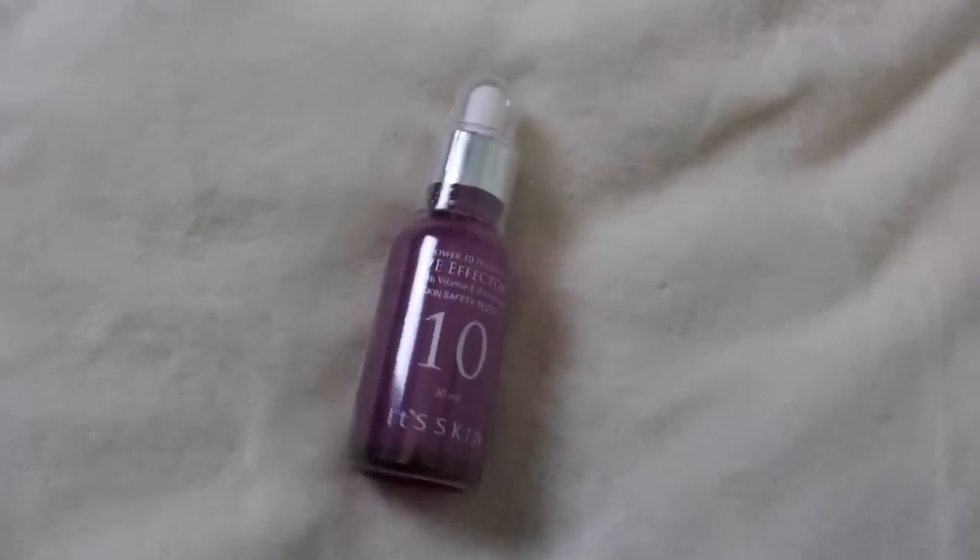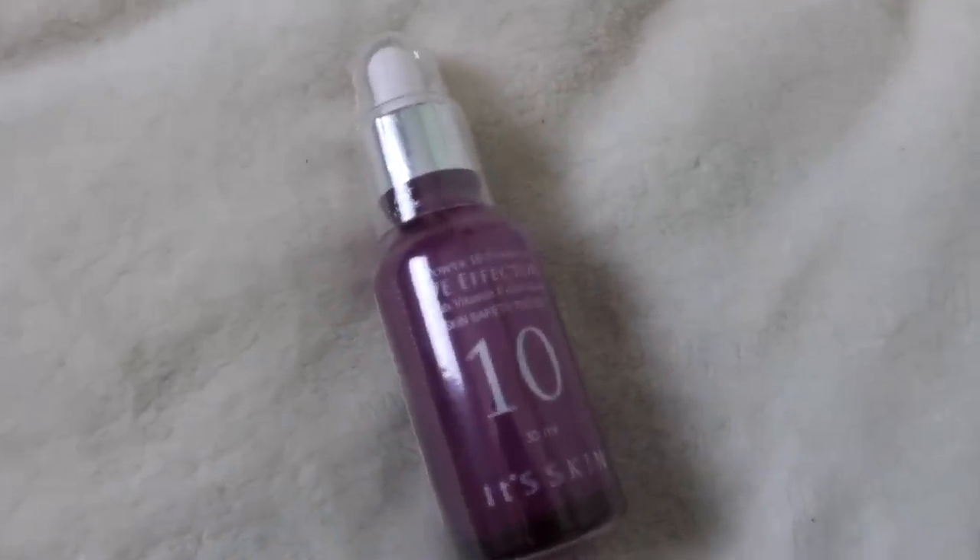The next gift is from It's Skin, so I'm guessing this is going to be a skincare product. The first thing we have is the Power 10 Formula Vitamin E safety skin - I think this is a serum, it's not in English on the back but I'm assuming it's a serum. We've also got a blueberry mask sheet, and I love these face mask sheets. I cannot wait to use these - I'm hoping this is going to be really good for my skin.